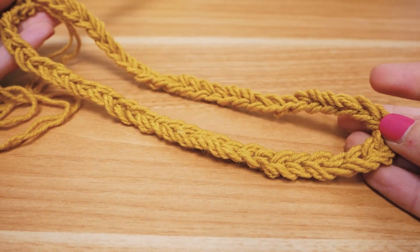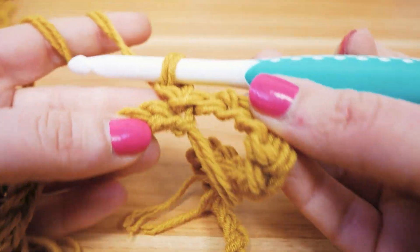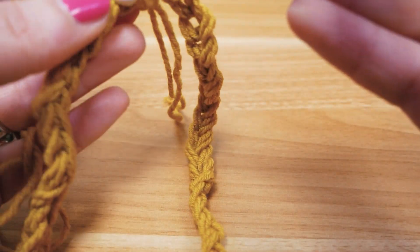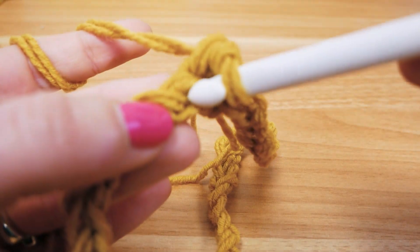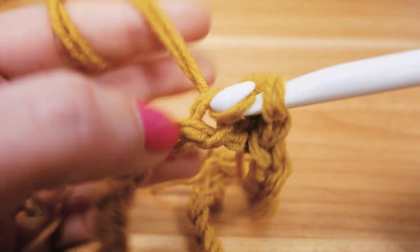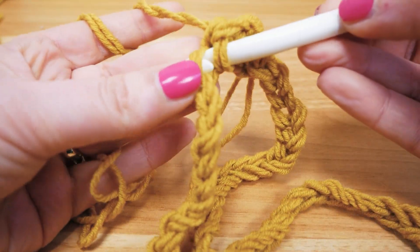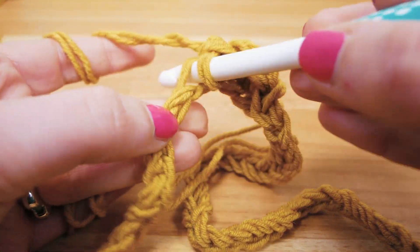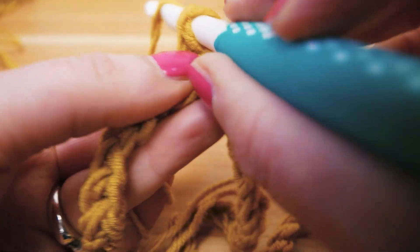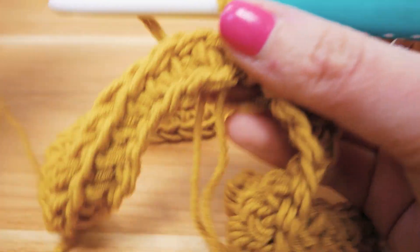We've connected them and made a ring. Now I do one chain stitch for height, and then all the way around we're going to do single stitches. We look for the next stitch in line, poke through, pull the thread through, and then pull it through both threads. This is a very simple method — single stitches all the way around. You'll get the hang of it really quickly. So this is the first row done and we're back at the beginning.